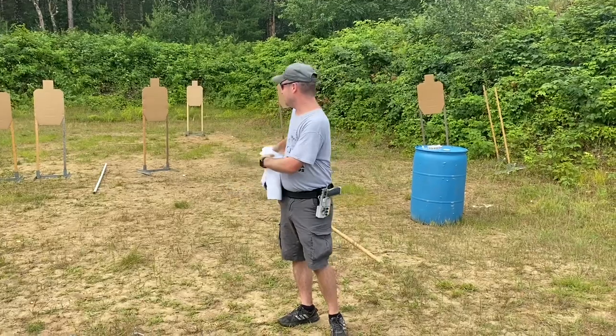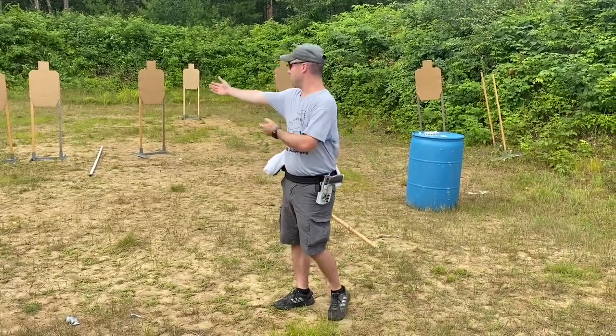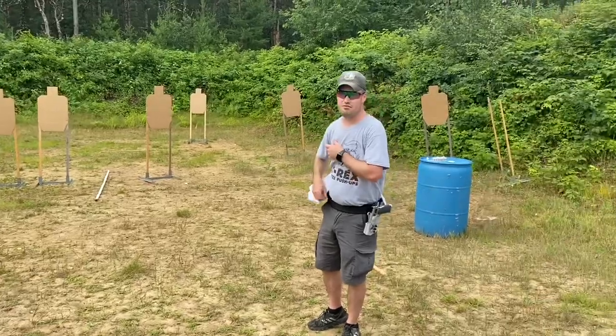When you think about target transitions, one of the first words that should come to mind is precision. The target layout is going to change as we go on, but for right now they're fairly easy targets. Still, you need to be precise where you move the gun to.